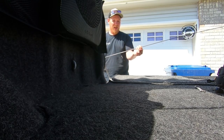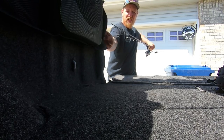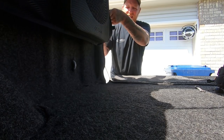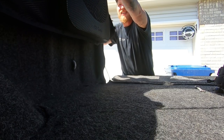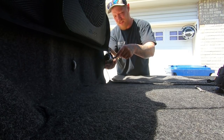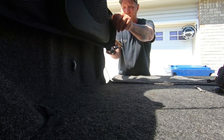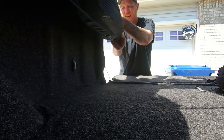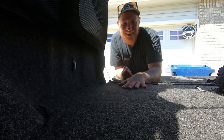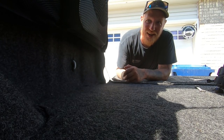Grab my ultralight - this is a two-piece rod. Take that apart. Should be able to slide this right in there. Obviously I should put my reel - I think this one will fold up. That should just slide right up in there. Boom. So I've got fishing pole storage now. Normally when I put them back here they're just thrown on the floor if I have a two-piece, so that's nice. I can stick them in there and keep them out of the way.